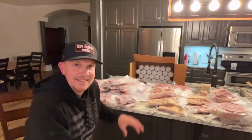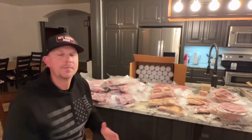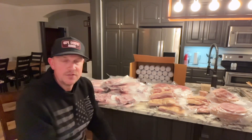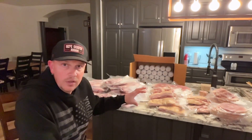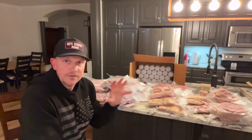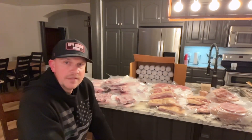We've got it all packed in. The question people are asking often is: can I fit a whole hog into my freezer? This is a small hog, but yeah, you could fit this into a small deep freeze. If you have an upright freezer that doesn't have a lot of other stuff in it, you could fit this whole hog into that one freezer.